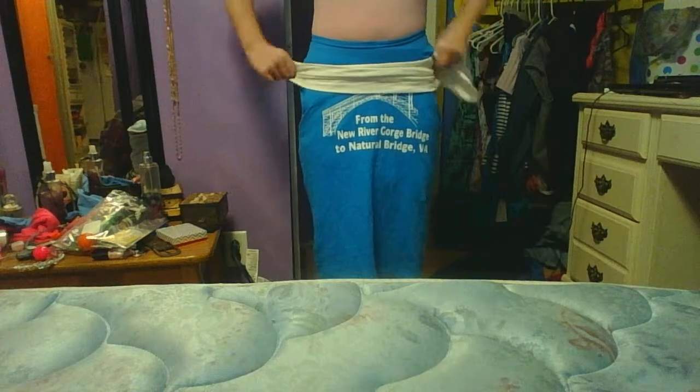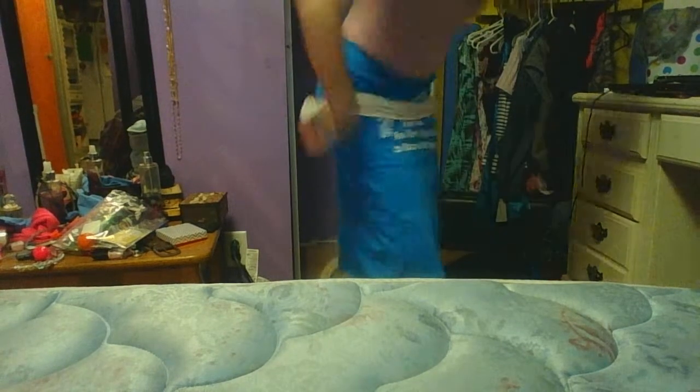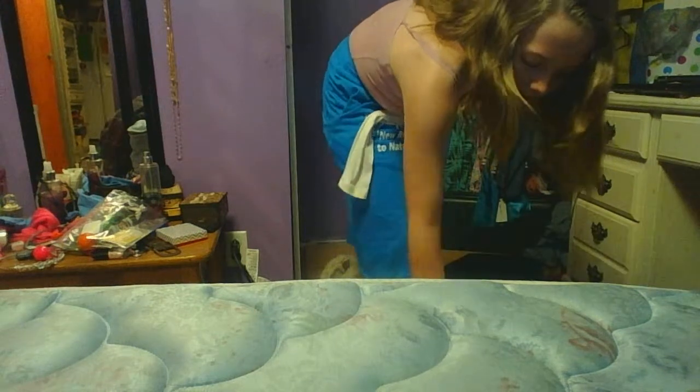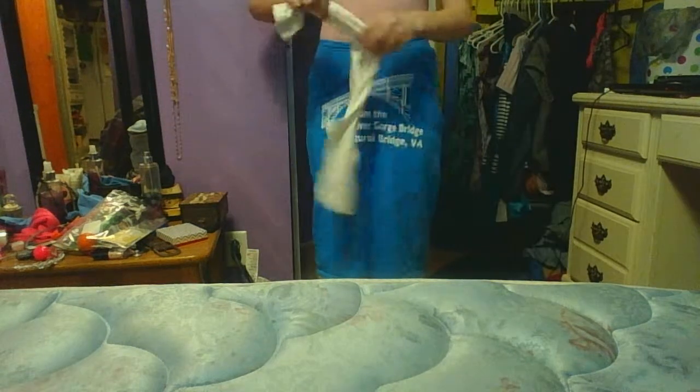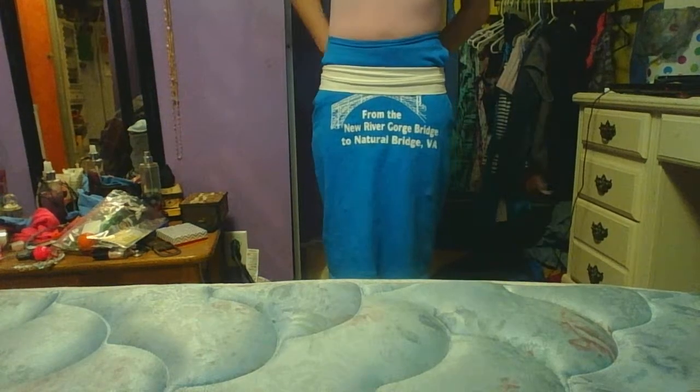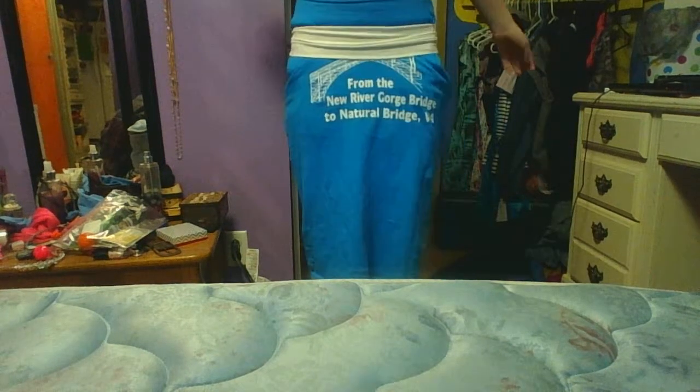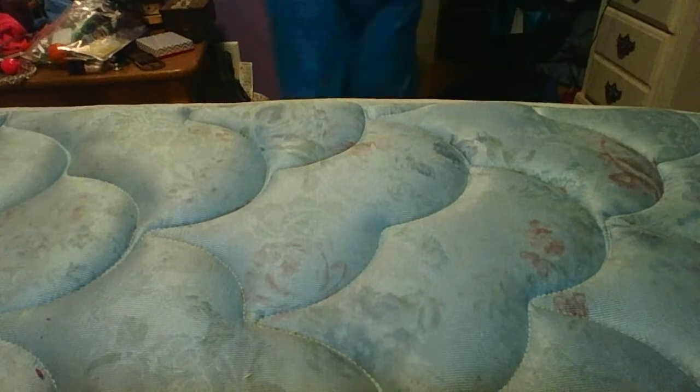And then you just put it on. The skirt. It's really long. What I would suggest is not to have any words on it, because it looks really weird. And here's the rest of the skirt.